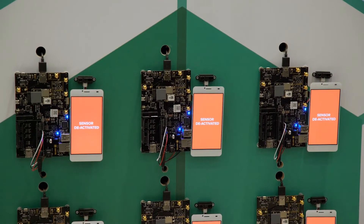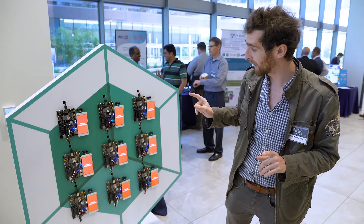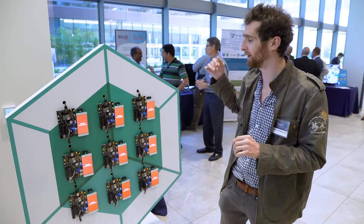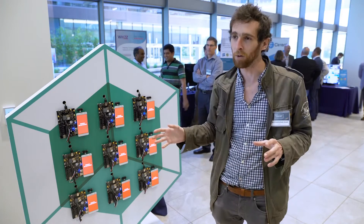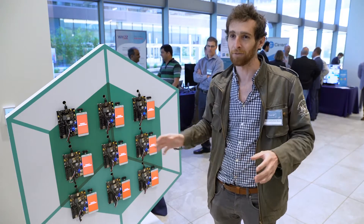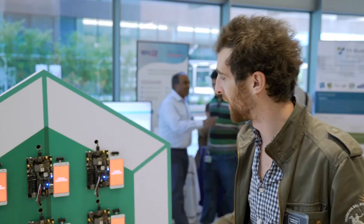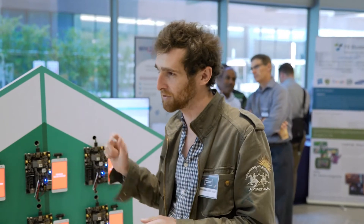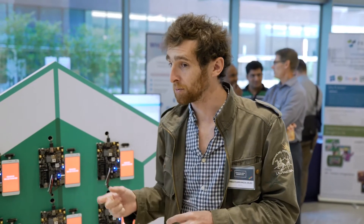The devices are currently downloading the new version and they are still running the app — we can still see what's going on. You don't get the whole 'updating, please wait half an hour until it's done and you can't use your device in the meantime.' The switch is going to be extremely fast. It's also very bandwidth efficient because we're downloading the binary difference between what's currently running on the device and what we want to run on the device.